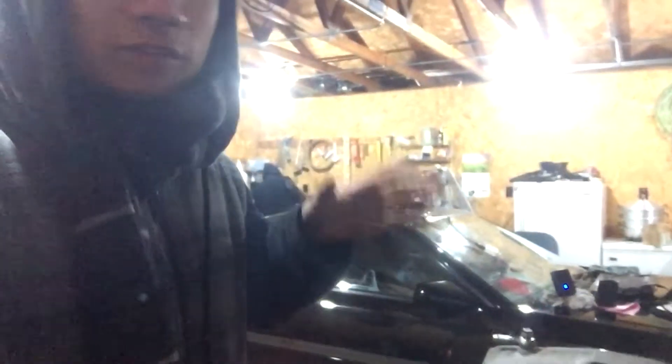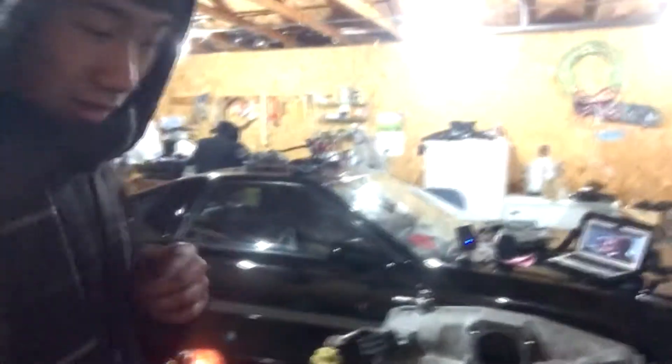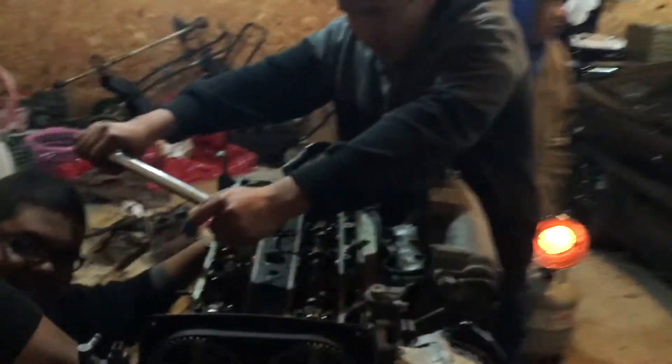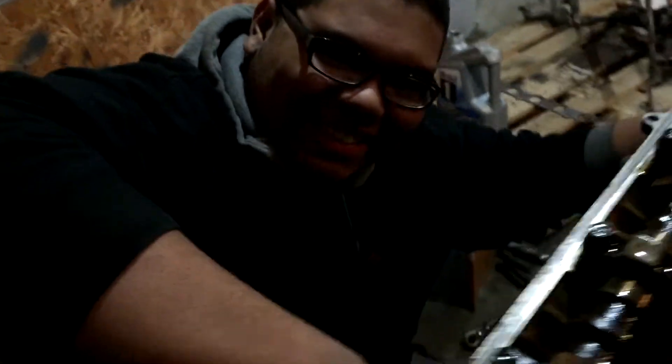I already got the ARP bolts on, now I'm just torquing it down with the torque wrench. There are three stages — first stage 50 pounds, wait 15 minutes, next stage 62 pounds, and final stage 75 pounds. I'll stop at 75 and see if the head gasket blows after the motor runs. Here's our new buddy Po Ho — he's working on the hose. And this is Elmo.